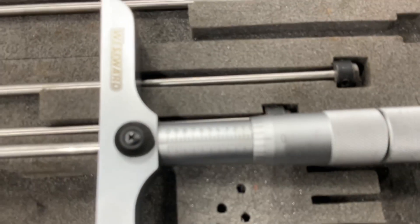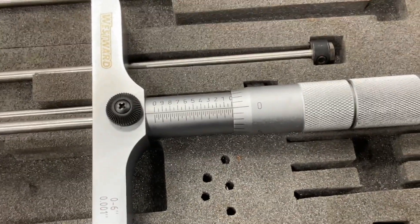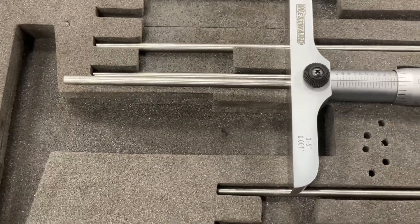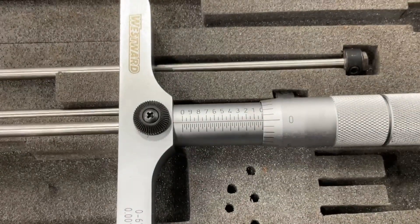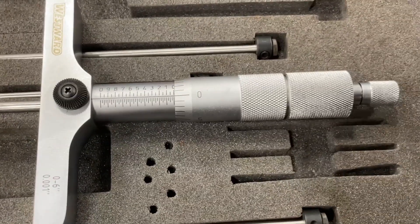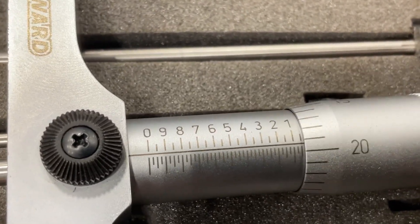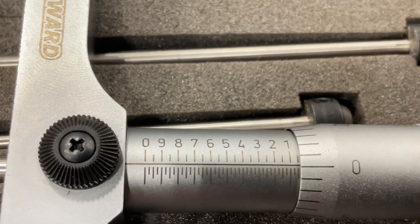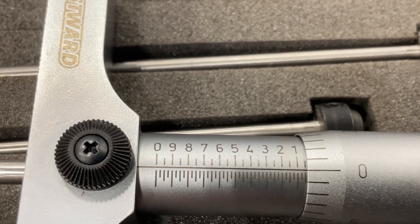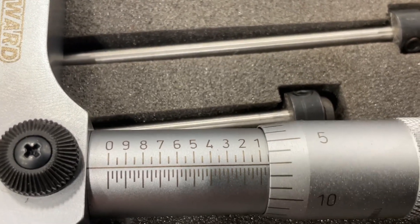With the cap back on, you can see I have this thing backed all the way out — it says 0.0. Since I've got the four to five inch rod in there and it's backed all the way out, I'm exactly at four inches. As this thing goes in — like right here at the halfway point — I'm not at 4.1 yet but I'm at 4.05, and the handle increments are in thousandths of an inch.